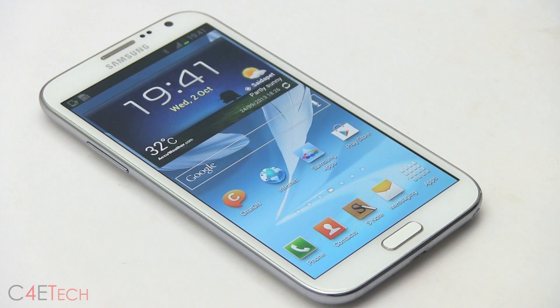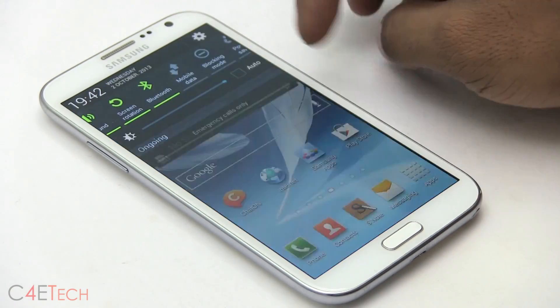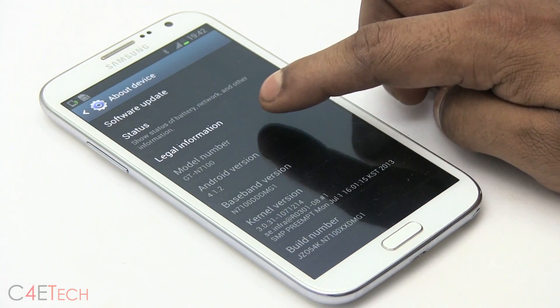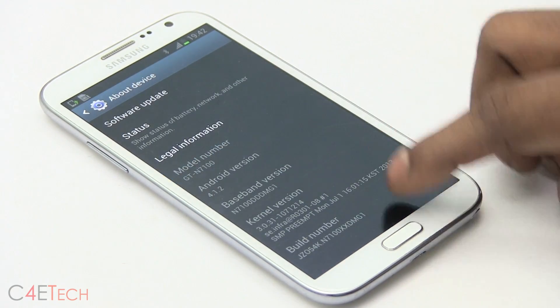This works only with the N7100 — it does not work with the N7105 or any other variant. In case you're not sure which variant you have, just quickly go into Settings, scroll down to About Device, and you'll see your variant: GTN7100.